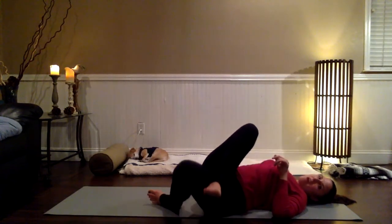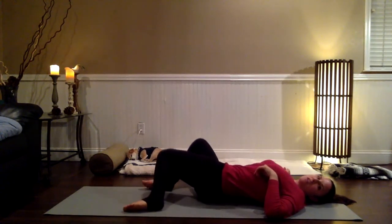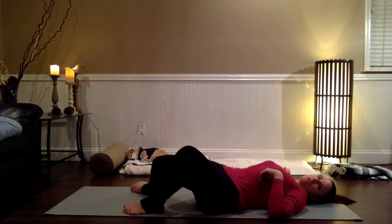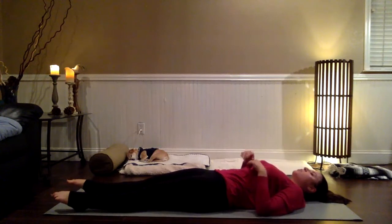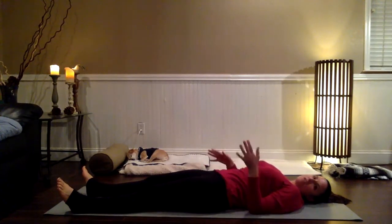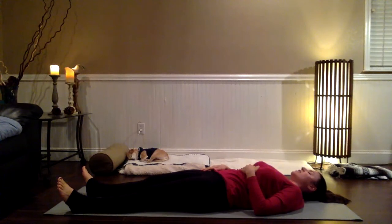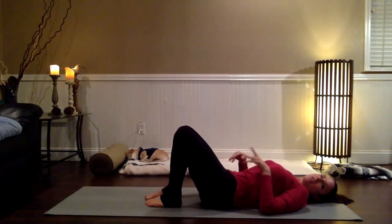As you exhale, come back through the center. Step the right foot down, slowly windshield wiper the knees, and then stretch the legs out in front of you — just giving the knees and hips a little break. Point the toes, flex the feet, and feel any difference between the right leg and the left leg. You might feel a different kind of quality of energy in the right lower body — or you might not. Either way, just checking in, just noticing. Step the feet down underneath the knees — we'll move to the other side.